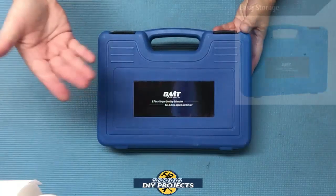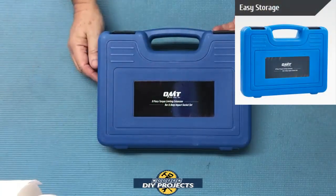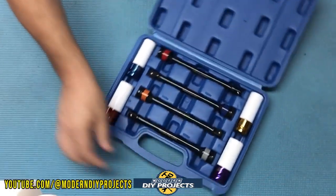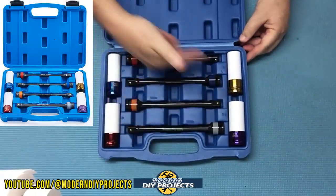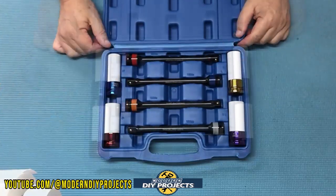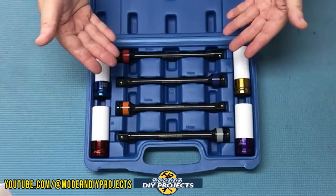So when you unbox this set, you see that it comes in a nice blue molded case to keep everything organized, and on the inside everything is nicely kept in there and organized, so that way it's easy for you to find the one you need when you need it. So let's talk a little bit about the features of this.